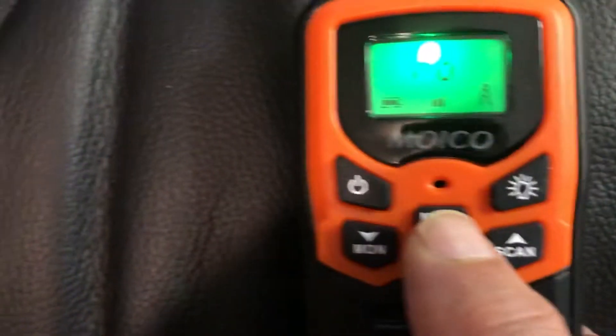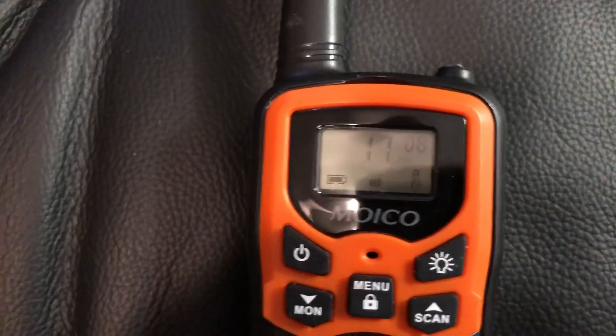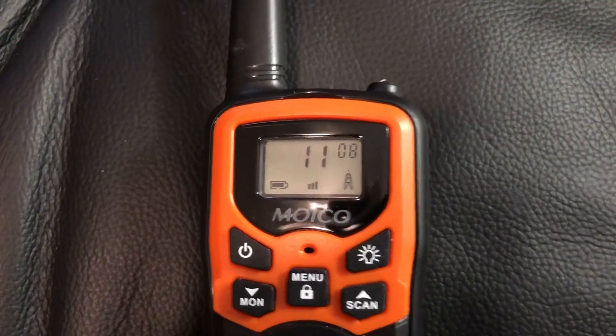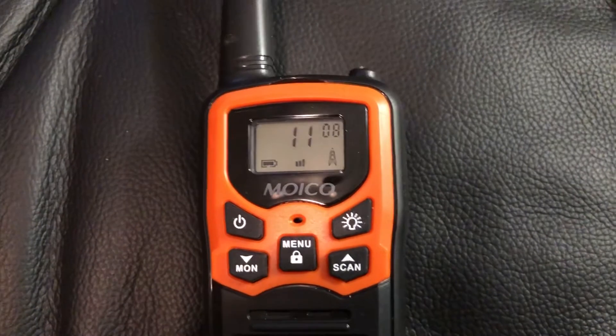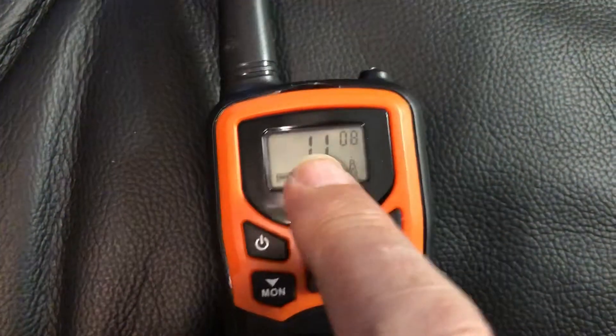If you press menu four times you get the Roger feature — you'll see it on the display. It says 'RO' — it's hard to see, it comes on for a second. It says off because every time you talk it would automatically say Roger to signal the end of transmission, like people used to do years ago. I turned it off because it's totally annoying.